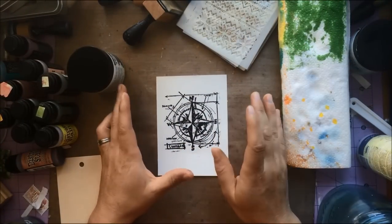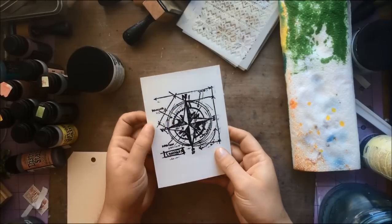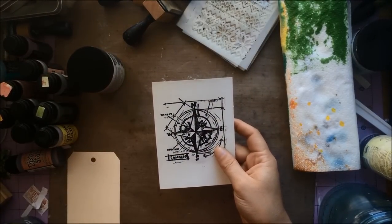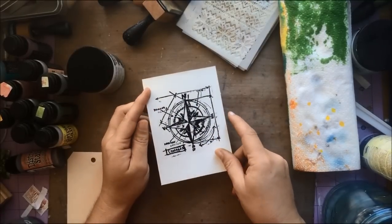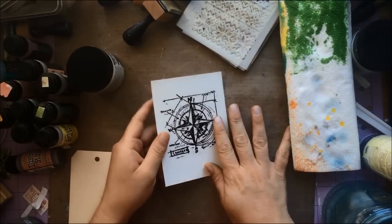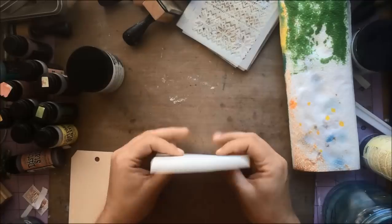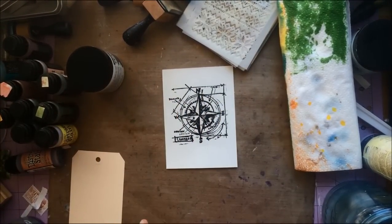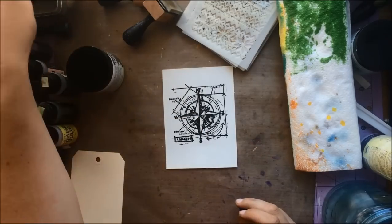Hey guys, Mae Flom here. I've got a Tim Holtz image here, one of the blueprint stamps — a compass. This week our challenge is J is for Journey. So I'm going to take you on a journey here. This is just embossed with black embossing powder. I'm going to take you into a journey of distressing and basically turning this into a card.